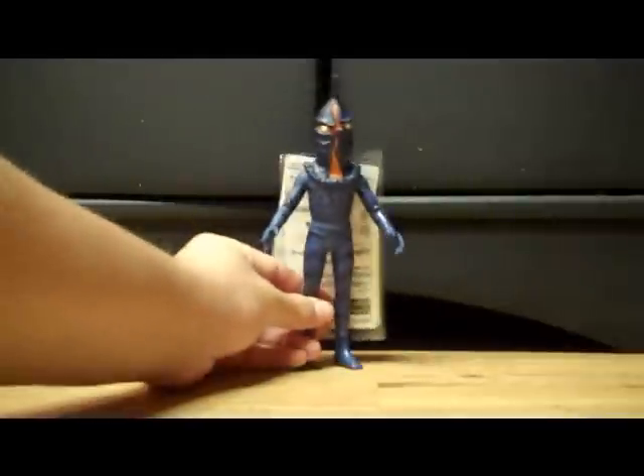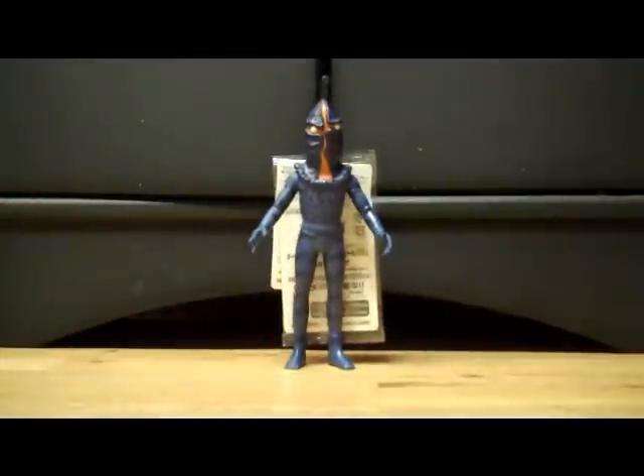Hey guys, Tfisher88 here with another figure review. Today we're not going to be taking a look at an Ultraman or Godzilla character. Instead, we're going to be taking a look at an Ultra-Q character. Here he is — Alien Keemer. Yeah, something a little bit different.